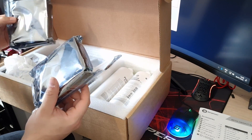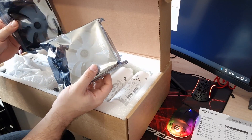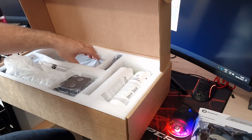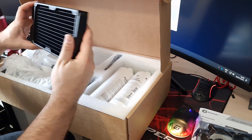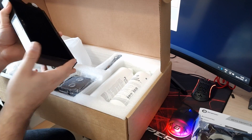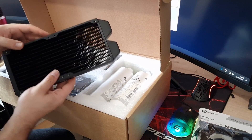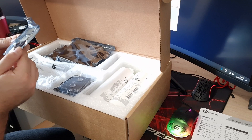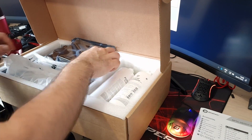Moving on, we've got a couple of fans — I'll try to find out the exact model and put it on screen, but these are standard ARGB 120mm fans, and if they're anything like the Bits Power fans I reviewed recently they should look really nice. You've also got the full copper 240mm radiator — two times 120mm — and if your case supports it, you could do push-pull with four fans. It's 30mm thick, which is standard and plenty for cooling most CPUs. You also get an ARGB controller that supports up to eight ARGB fans with a motherboard passthrough.